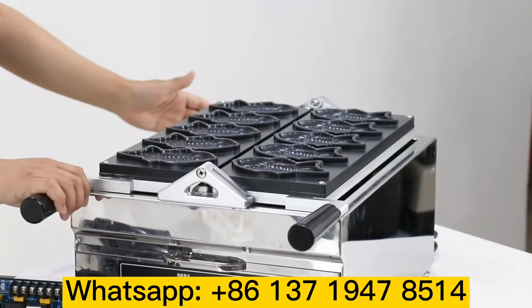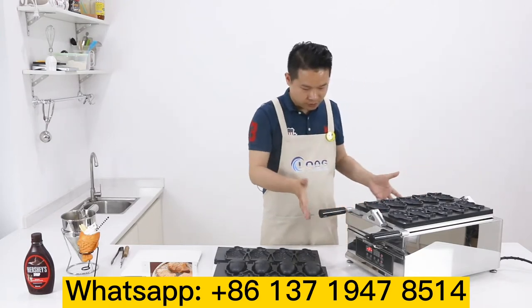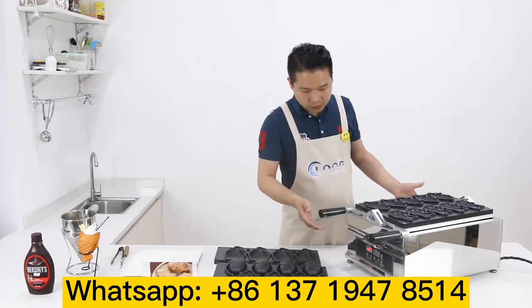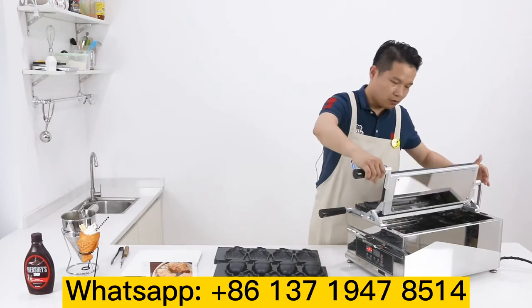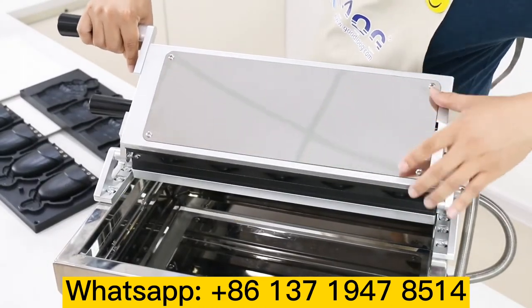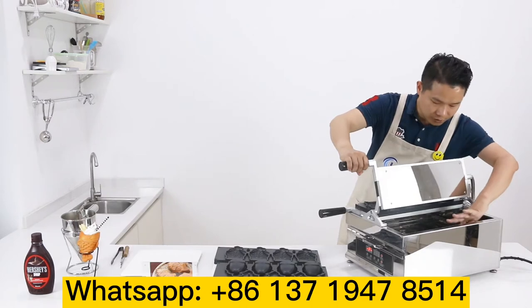What is different from our new model to another old model? First, you see the whole construction — we use 304 stainless steel. The surface is very nice, lovely and smooth. We can open this and use this side; we use the 18K, like a mirror — you can see face to face. And also inside, we also use the steel.